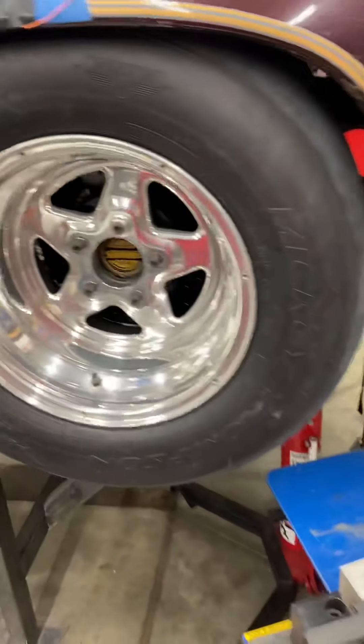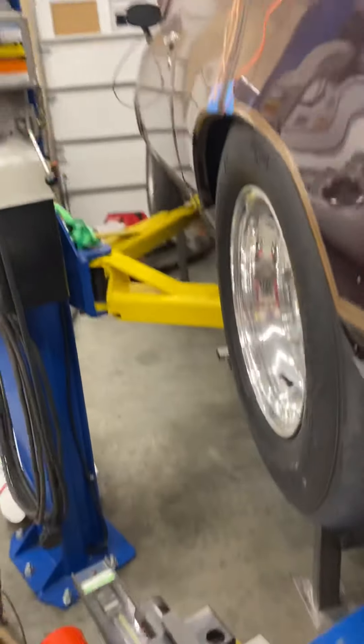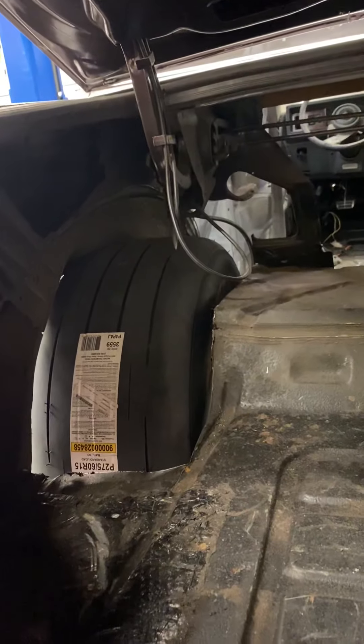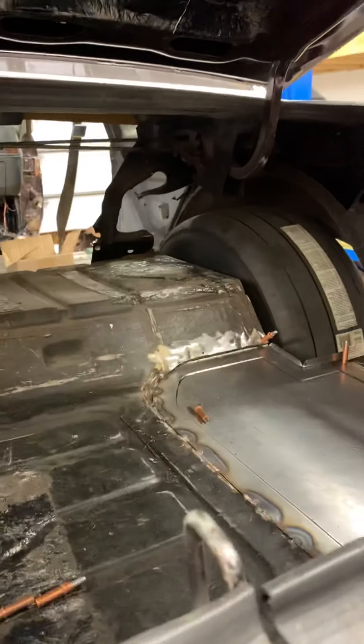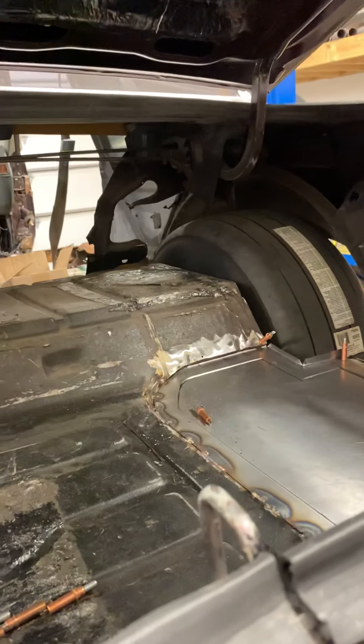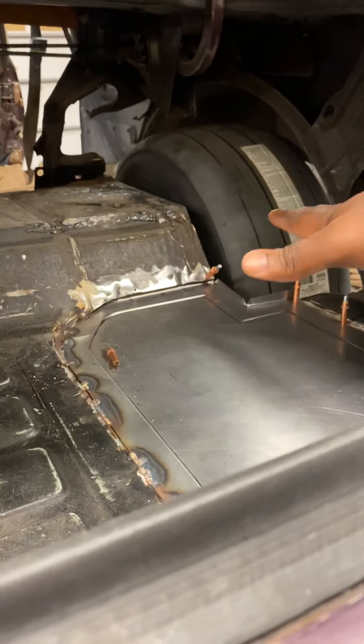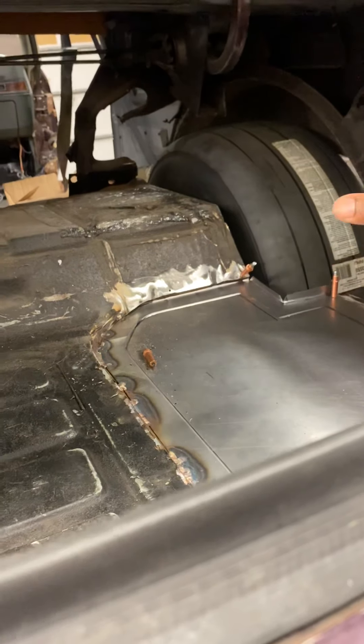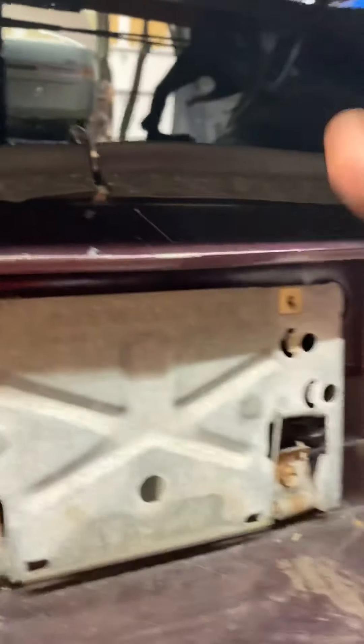Let's see how D-Low cut everything out. Basically what they call this is a mini tub — he shortened his rear end, see how the wheel sits flush. See how he cut the trunk out. Like us, we cut the factory spare tire area on the G-body and just make it sit flat — that's what a lot of us been doing with our G-bodies up here.